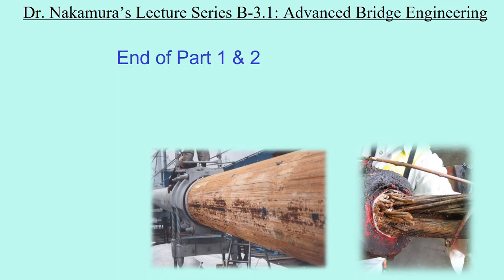This is the end of parts 1 and 2. Parts 3, 4, and 5 are presented in the next video.